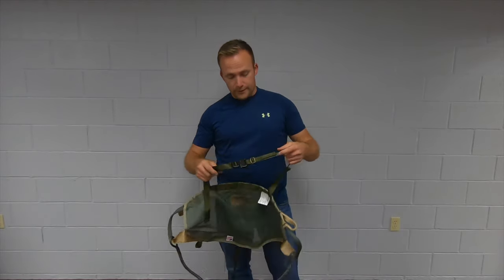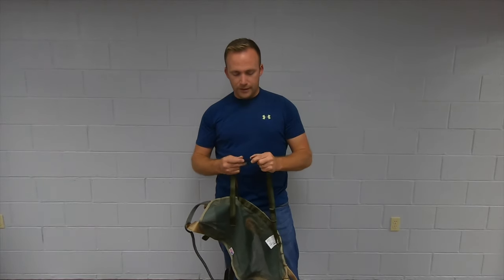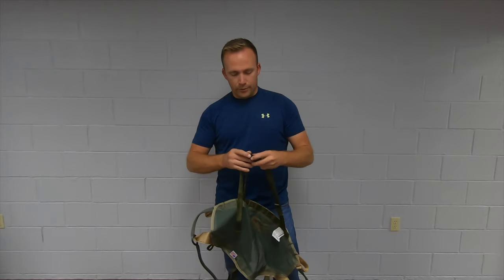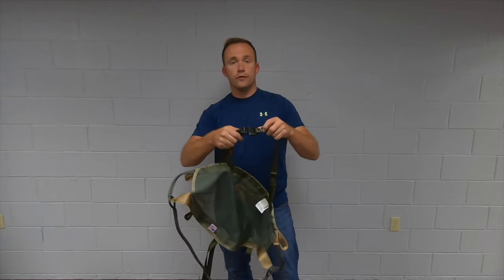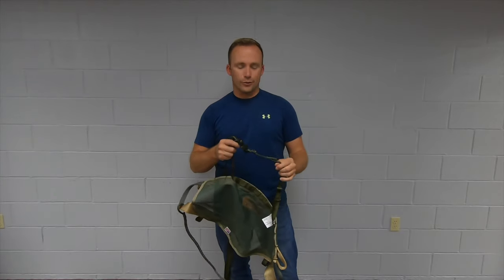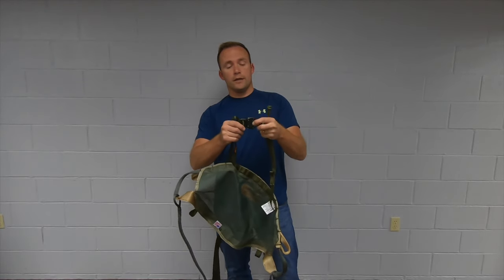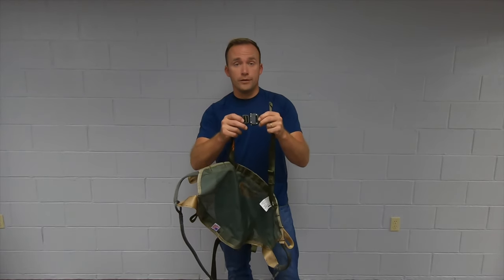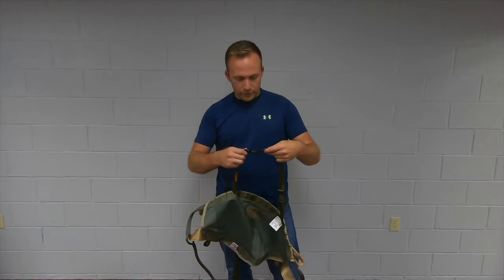One of my favorite features about the Mantis is their buckle. When you put it on, it's easy — just push it in and out. But with this one you have the ability to adjust it from both sides; you can adjust it by pulling. The adjustability of this belt is top notch. I hope every manufacturer will end up going with something like this. That was a big plus.